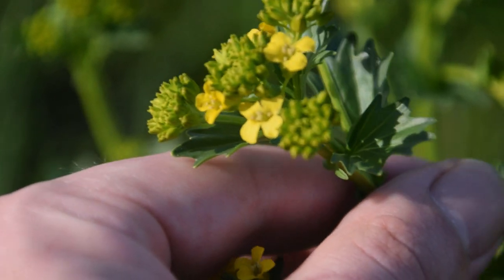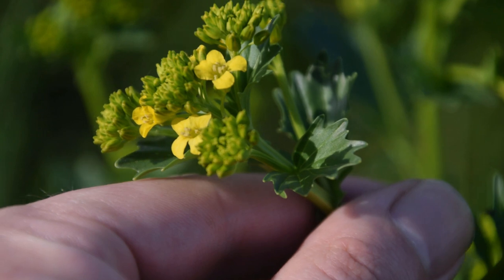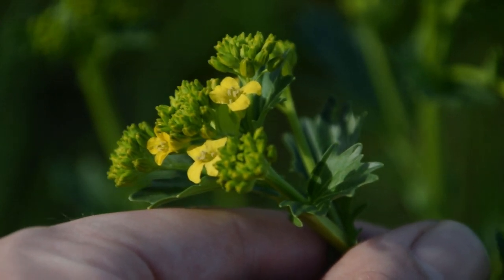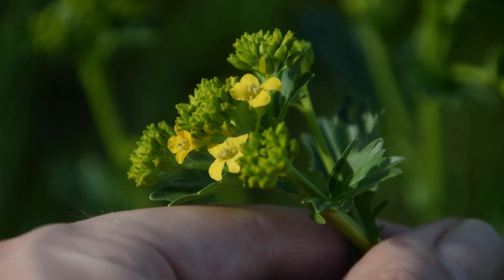These flower buds are absolutely delicious if cooked just like broccoli, before the flowers start to appear. On all these little buds where we see the flowers, we can actually just pick the flowers off and then go ahead and cook it like you would broccoli for a couple of minutes.